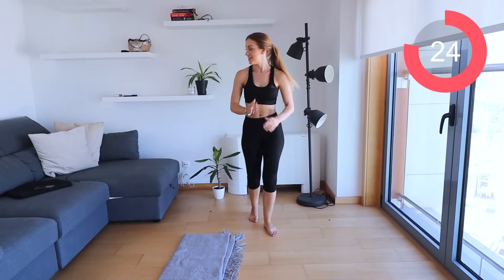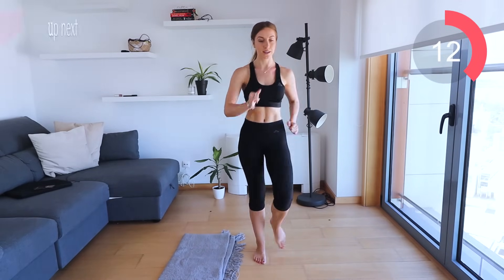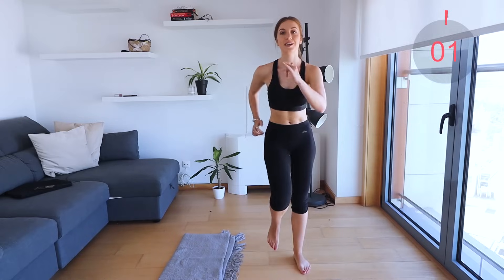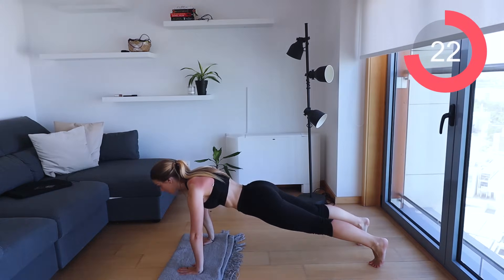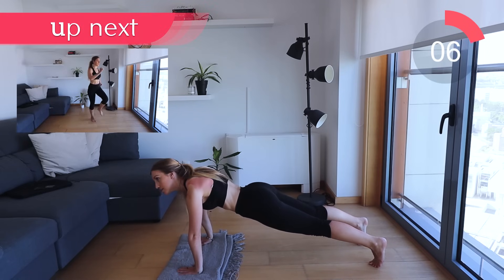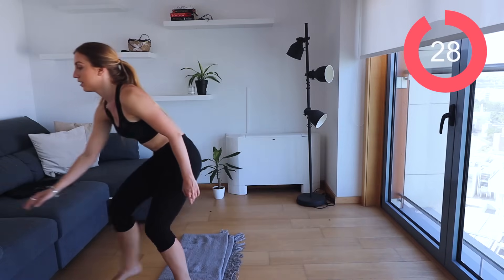Let's pick up the pace guys. Keep that smile on your face. Straight down to the floor into a plank. You want your back nice and straight, keep that body nice and strong and stable. Squeeze the abs. That's it, hold that plank. You're doing so well. Squeeze the glutes. And back up, let's move it.